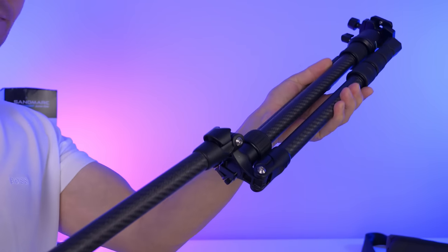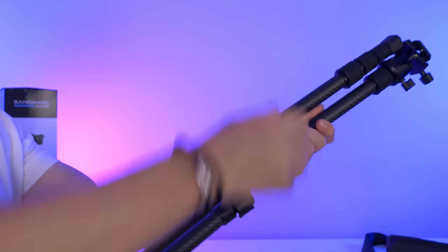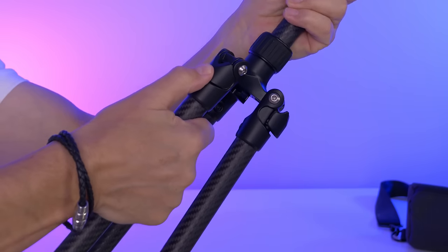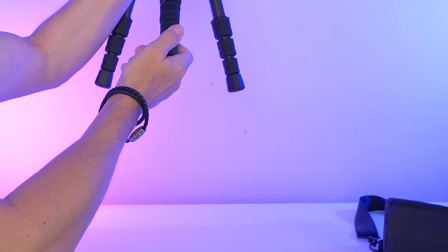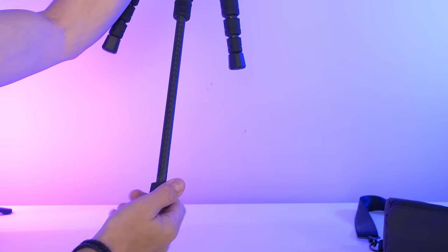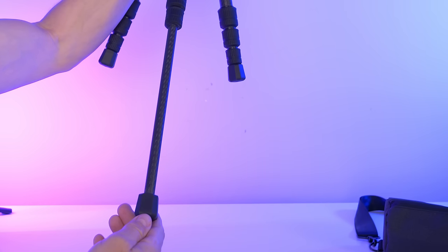To extend it you would pull down the legs. These are divided into four sections. When the legs are in the desired angle, you would push in the affixation piece and bring it in place. Turn the fixation ring counterclockwise, pull out the leg, and turn it clockwise to affix the leg. And it is really super sturdy — nothing is wobbling or shaking.